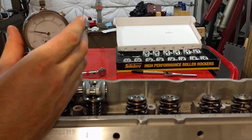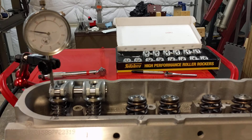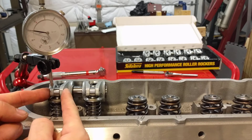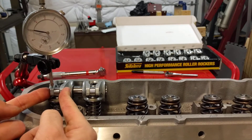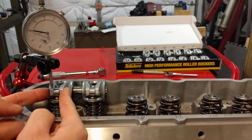Go ahead and now show you that the rocker is not going to be moving in this position. Get that set to zero. Lift it up with zero movement on the rocker.